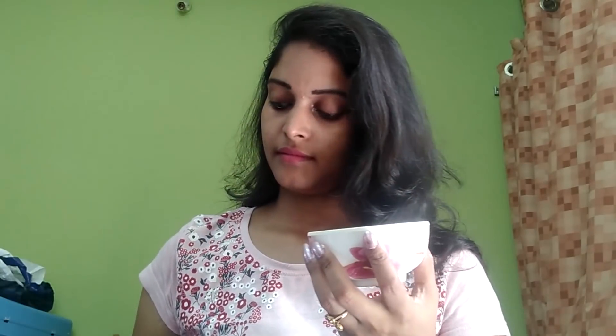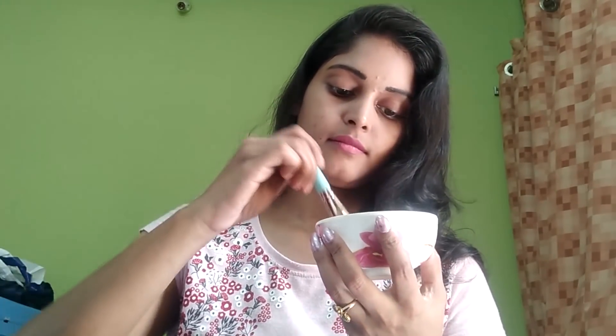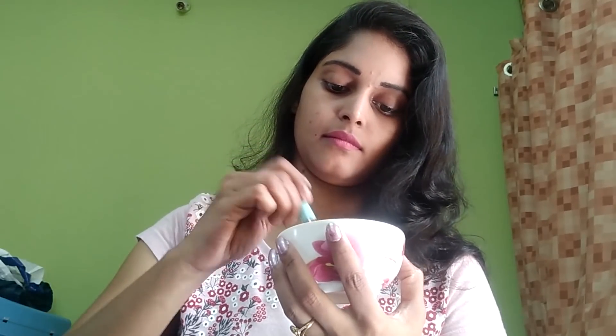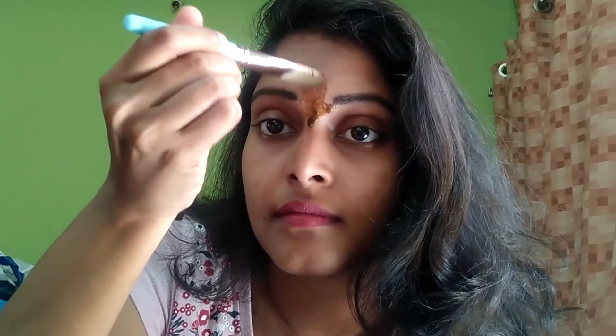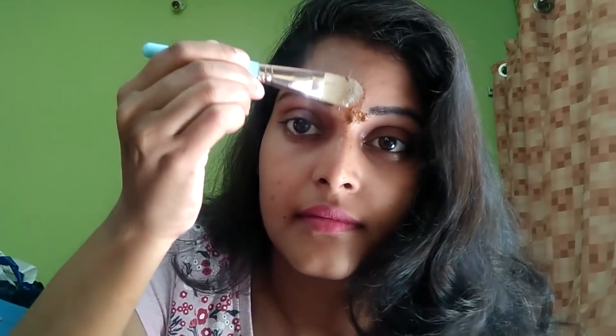Add 1 spoon of lemon juice and mix the ingredients into the paste. Add the ingredients — add 2 tools, add 1 tej-52 — so this tip works really well.